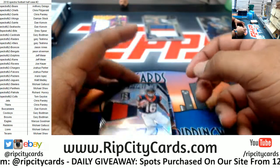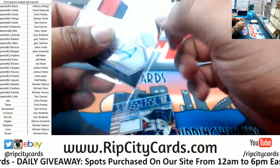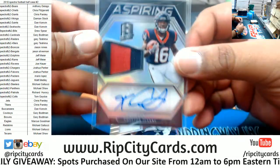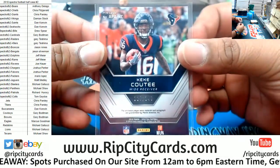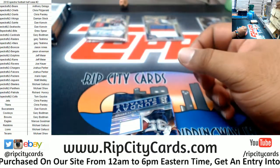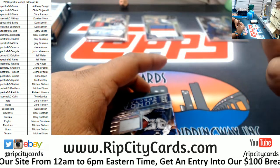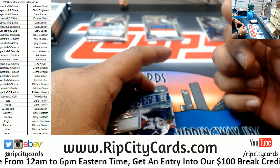For the Texans, Kiki Cuyler - the rookie patch auto with the two-color relic on that, numbered to 249. You're right Jimbo - so I guess we did hit the reverse box in the first half.